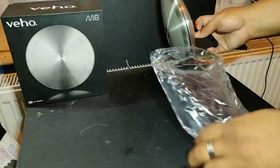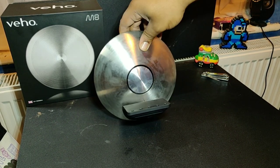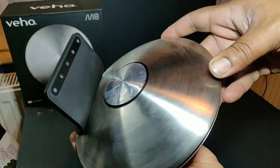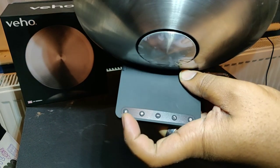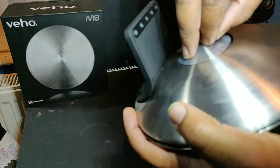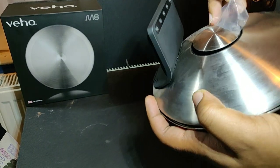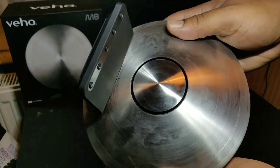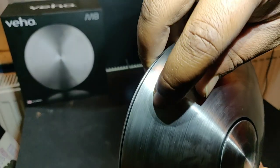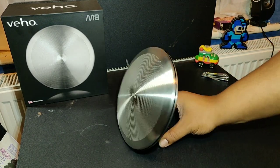It looks like a little mini rip-off of the Harman Kardon Onyx Studio. It's got a kind of dodgy stainless steel pattern and looks quite dusty - looks like it's been in the warehouse for a while. On the back you've got your Bluetooth connectivity button, plus, minus, answer phone call, and your on/off button. That's the passive radiator on the back. I got the protective film off but it looks just as dusty. The material scratches quite easily actually.